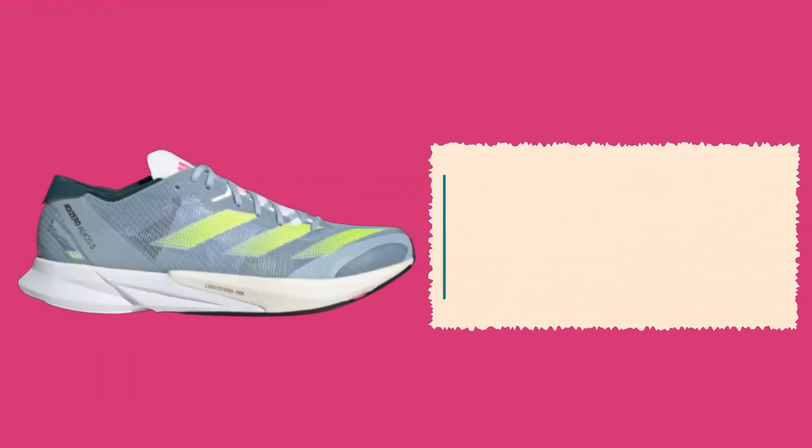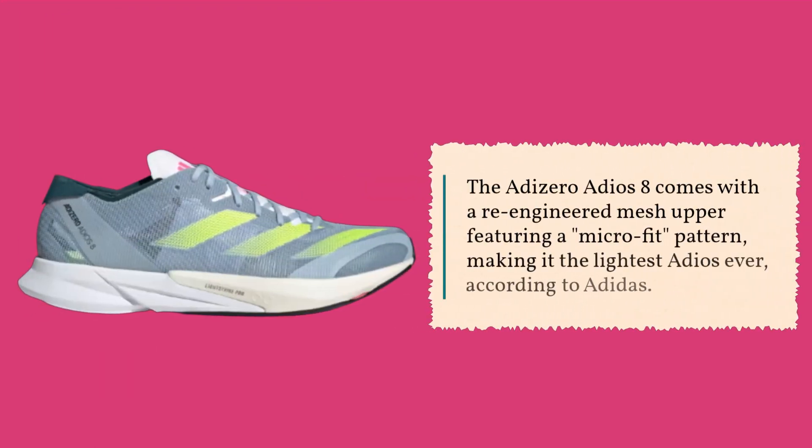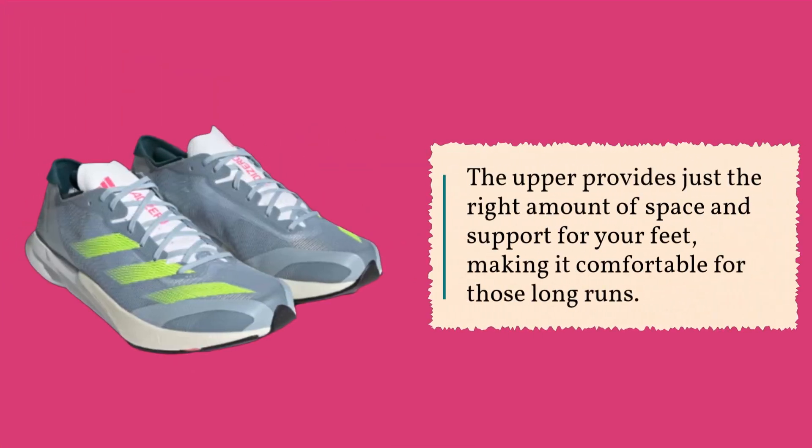The Adizero Adios 8 comes with a re-engineered mesh upper featuring a micro-fit pattern, making it the lightest Adios ever, according to Adidas. The upper provides just the right amount of space and support for your feet, making it comfortable for those long runs.